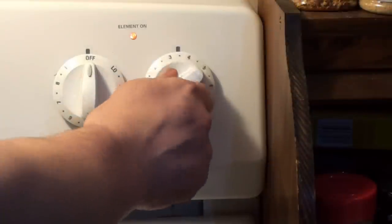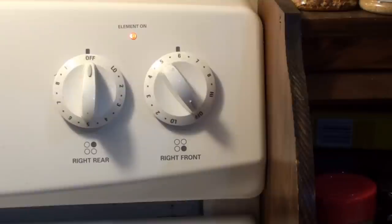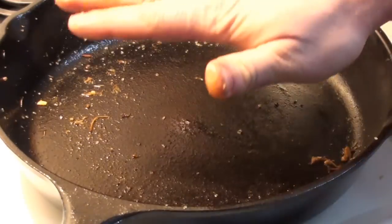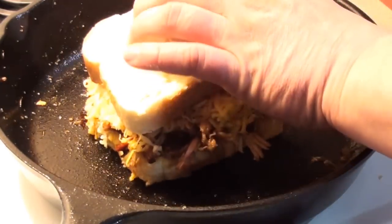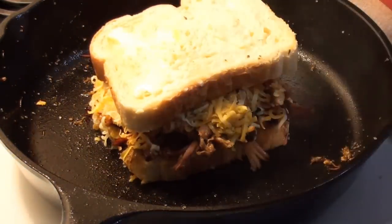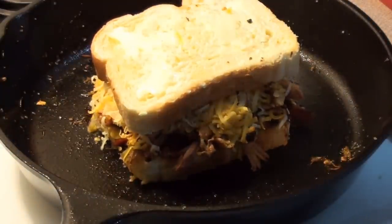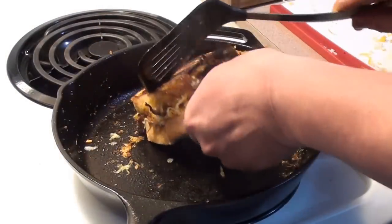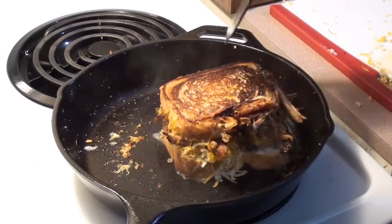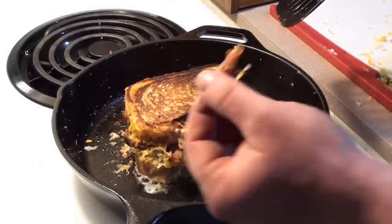Now it's time to turn up the heat to medium-high. Give it a couple minutes, then get that grilled cheese in the pan. The frying pan is nice and hot — let's get it on. Sounds great! Time to give it a flip. Looking good, taste tester!